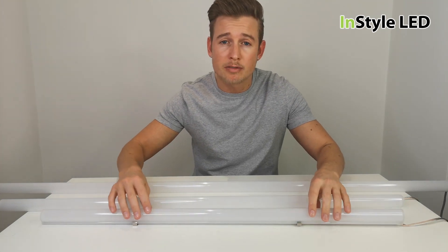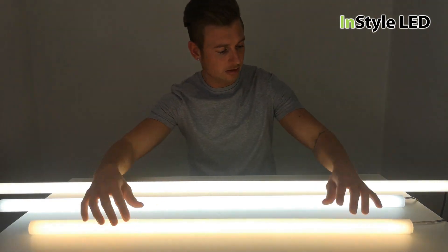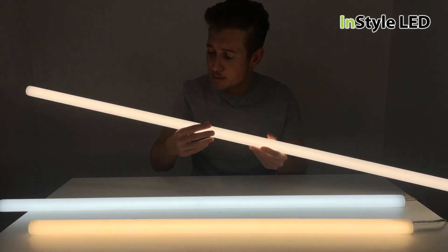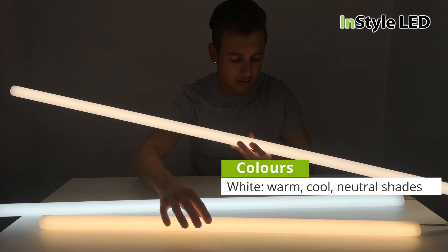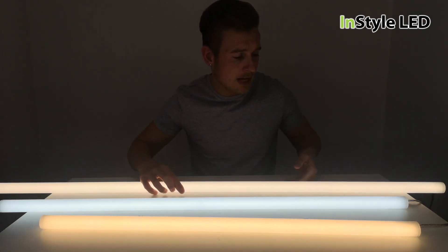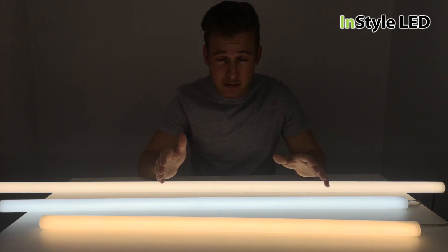Let me turn these on for you now. As you can see, these are insanely bright with a smooth light. We have different colours here: warm, cool or neutral white. We also have them in red, green, blue, amber, orange, pink and RGBW type.